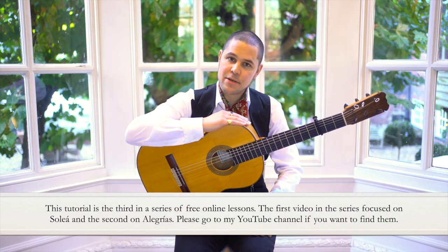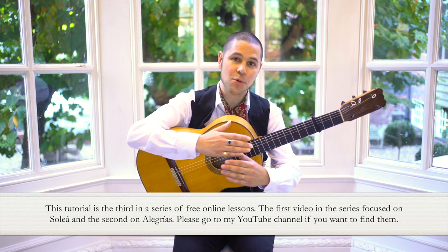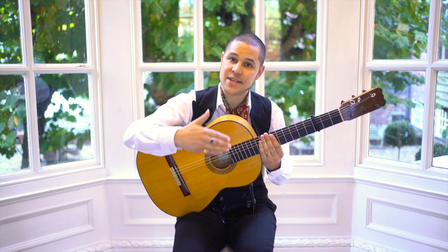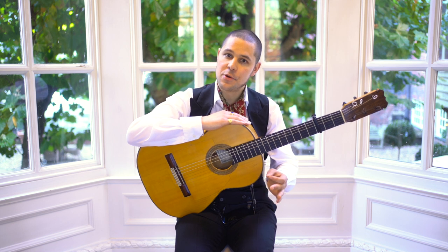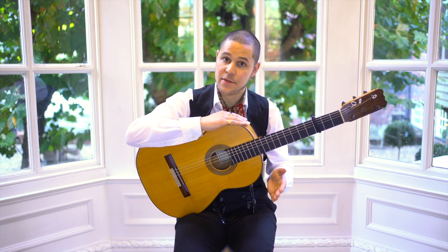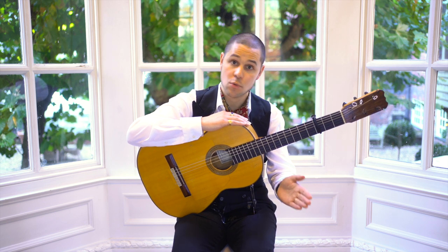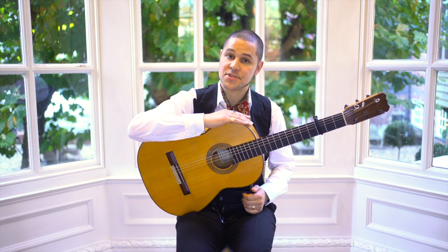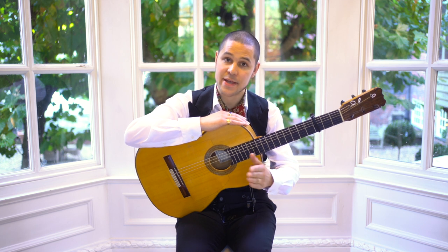As I've previously mentioned, the point of these videos is not to describe to you how the whole structure of Soleá por Bulerías works, or look at falsettes or escobilla passages. We're really interested in focusing on the core accompaniment idea — the main idea that you keep coming back to again and again, whether you're playing solo or accompanying.